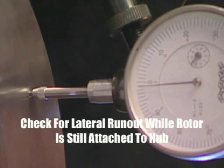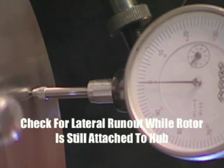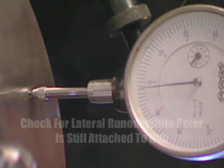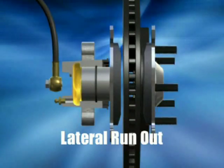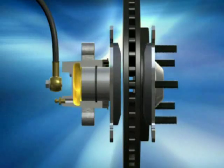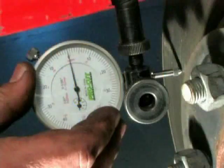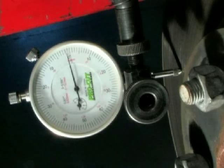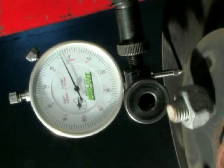Next, check for lateral runout while the rotor is still on the vehicle by using a dial indicator attached to the steering knuckle, so the tip contacts the rotor surface about one-half inch from the outer edge of the rotor. As you recall, lateral runout is the side-to-side motion in the rotor as it turns on the hub. Generally speaking, if the rotor is four thousandths of an inch or more, the rotor needs to be resurfaced or replaced.